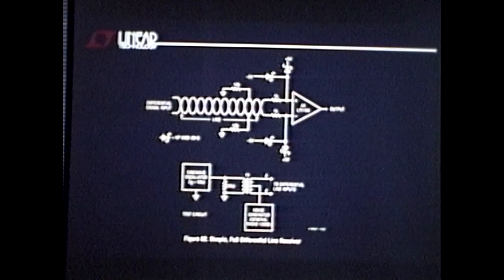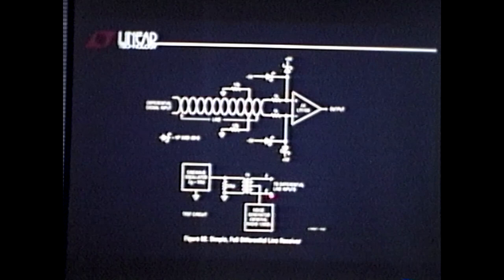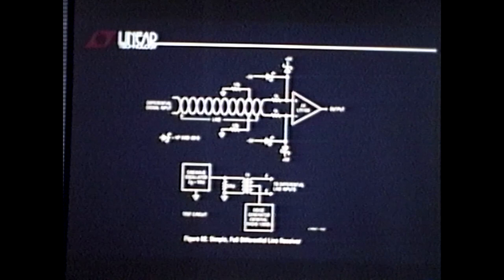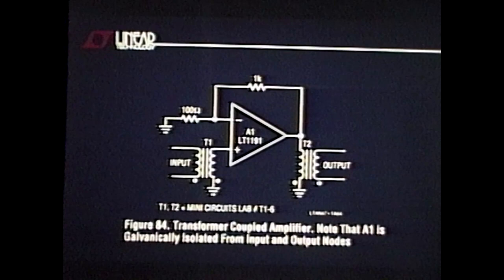A good way to test a line receiver application like this: take a sine wave oscillator and dump it into a small transformer, so you get a full differential sine wave to apply to the line. Then take a random noise generator and drive the center tap with lots of noise — you should have 40 dB more noise than signal, a hundred-to-one noise-to-signal ratio. At a gain of ten, here's the sine input going into the line, and here's the single-ended signal each input sees at half a volt per division.